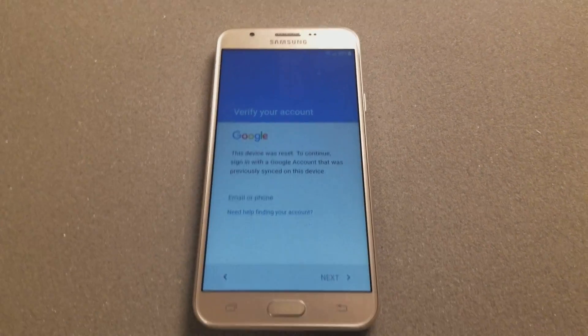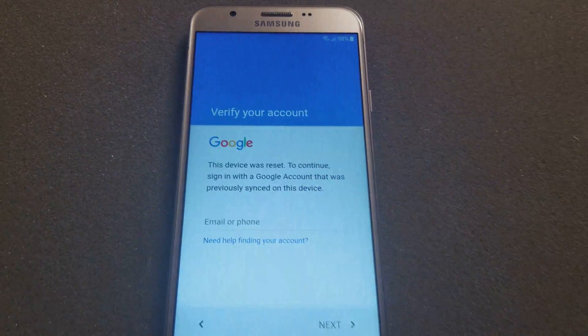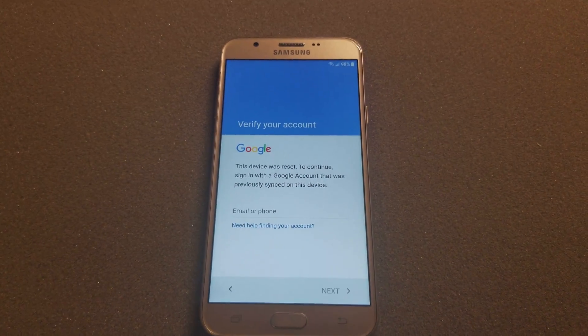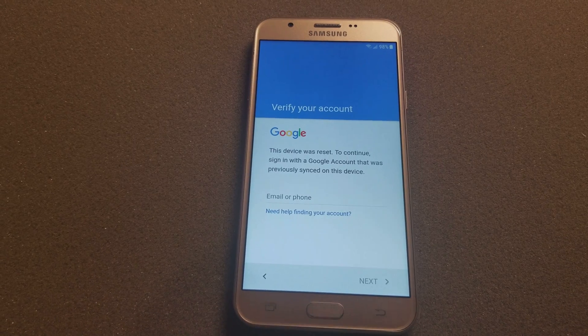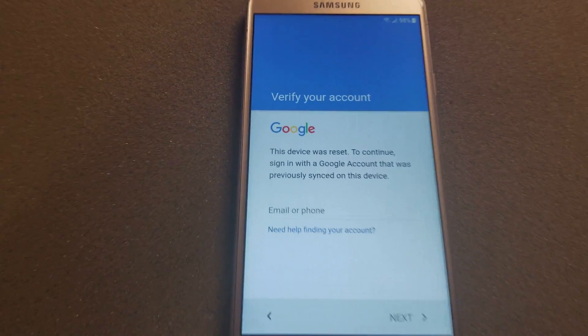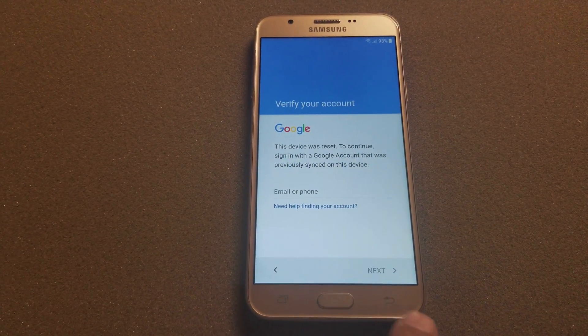Today I want to show you how to remove the Google account on a Samsung J7, and a lot of other Samsungs too with the 7.0 upgrade. This should work on both 7.0 and 7.1.